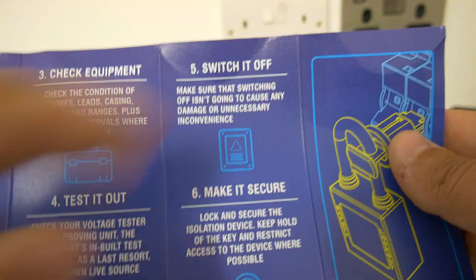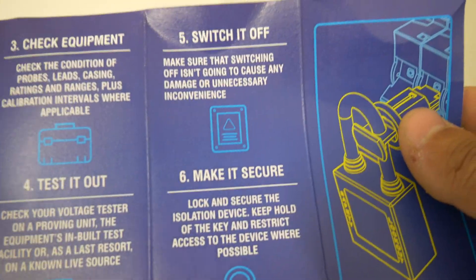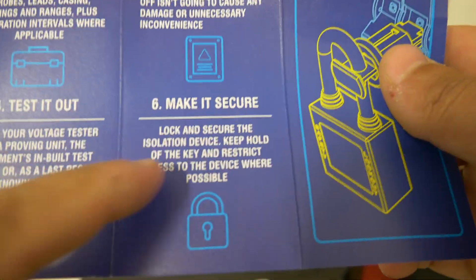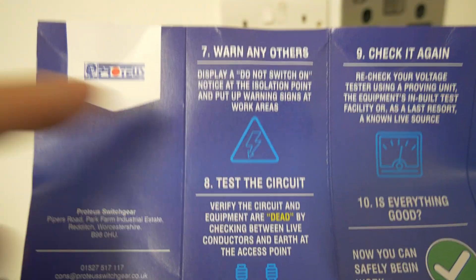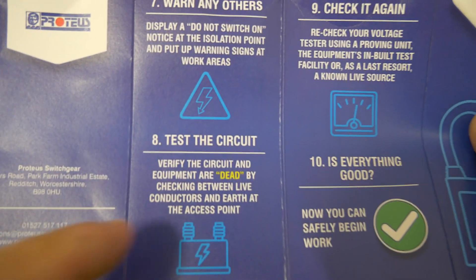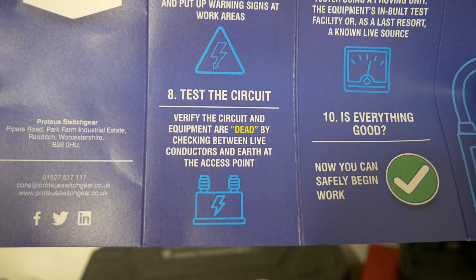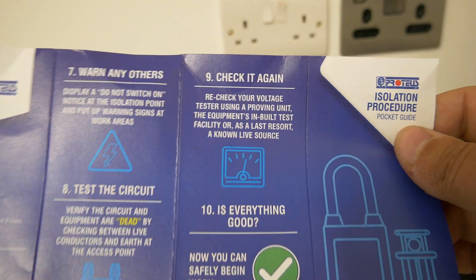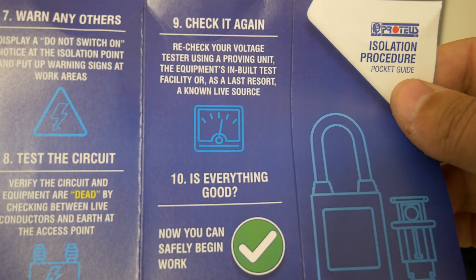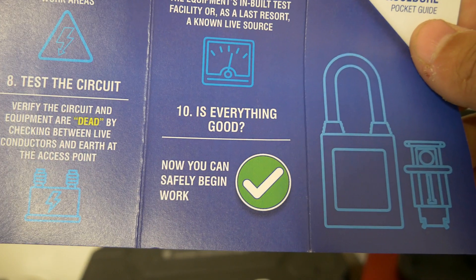Make sure switching off the circuit isn't going to cause any unnecessary inconvenience — if the internet or servers will go off, confirm the users are in agreement. Then make it secure by locking it off and keeping hold of the key. Attach warning labels to the lock-off so people can identify the circuit is intended to be isolated and don't restore the power when they shouldn't. Then test the circuit to make sure there's no live voltage between the live conductors and earth at the access point — in this case the socket just behind us.